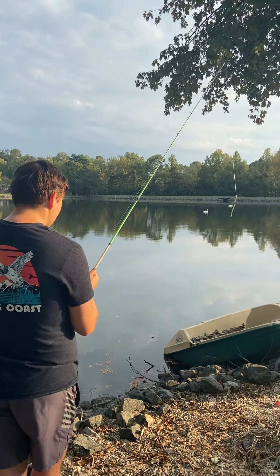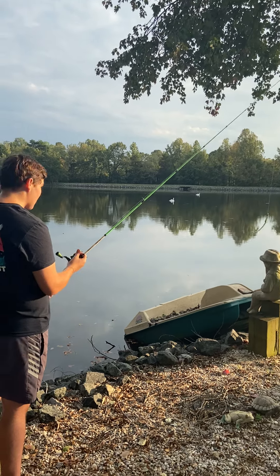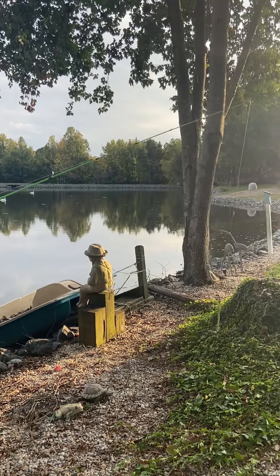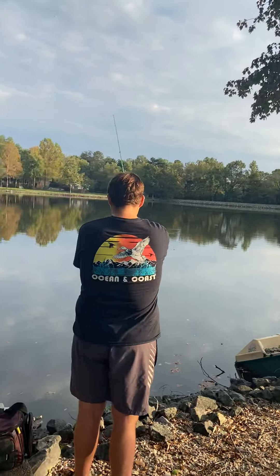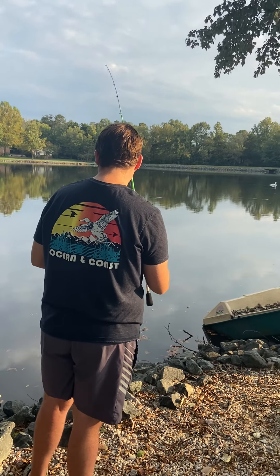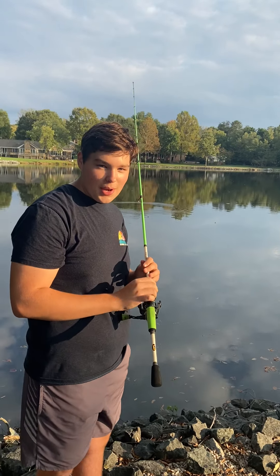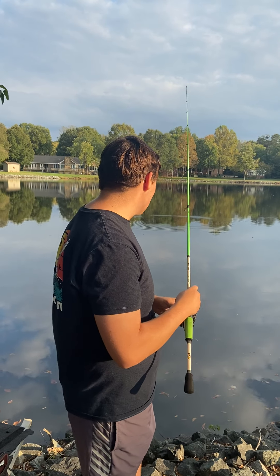Always be aware of your surroundings — be careful of people, limbs, animals, ducks, things like that. All you're going to do is cast like that, and you're going to reel in slowly. And this is where patience comes in. All you have to do is wait and be patient, and you'll catch a bass.